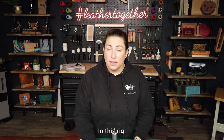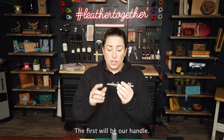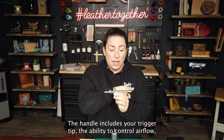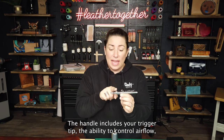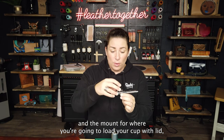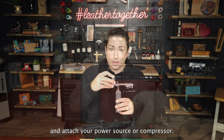In this rig, like most airbrushing systems, we have three main components. The first will be our handle. The handle includes your trigger, tip, the ability to control airflow, and the mount for where you're going to load your cup with lid, and attach your power source.